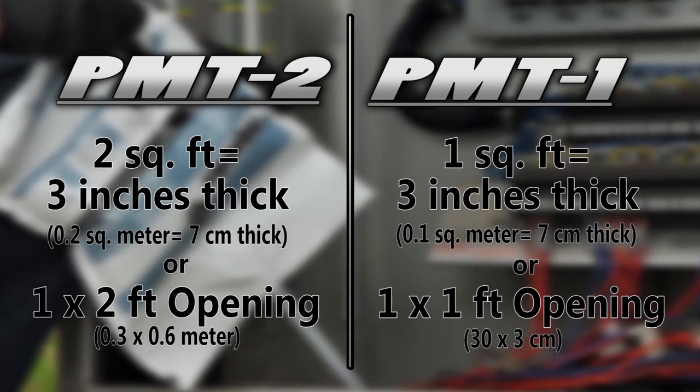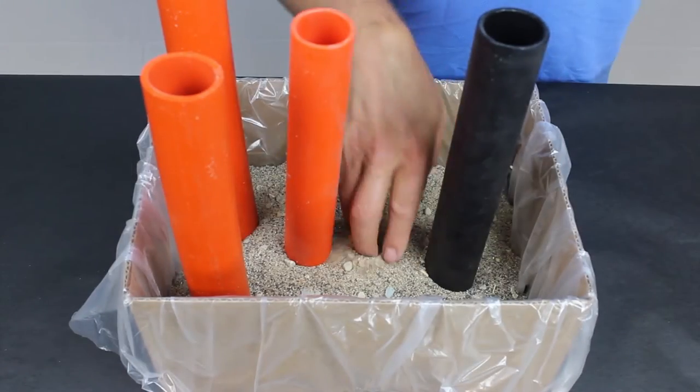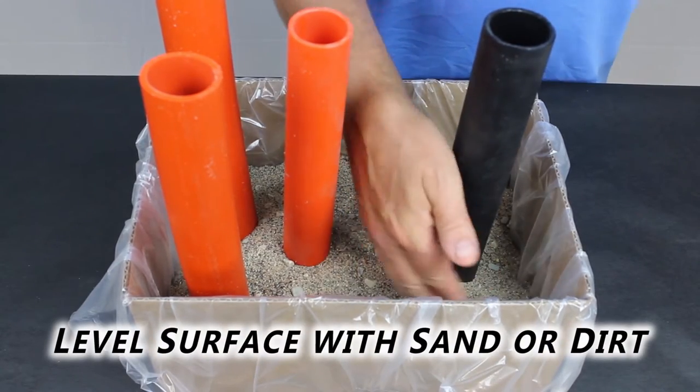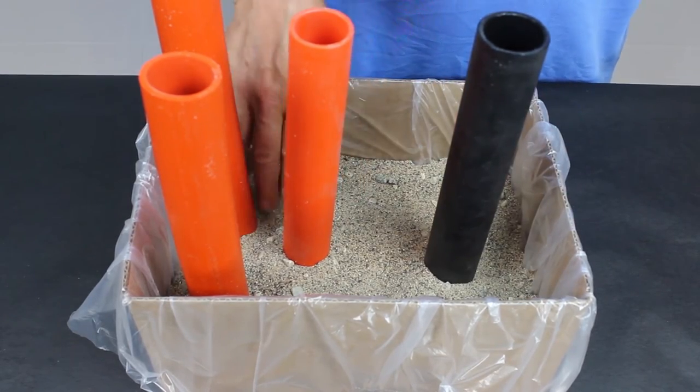After determining the size and quantity of material needed, you're ready to install. First, level the surface with sand or dirt. Any rocks or pea gravel must be covered with at least 1 inch of sand or dirt.